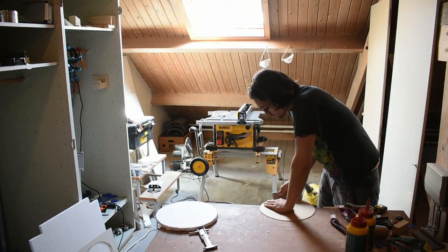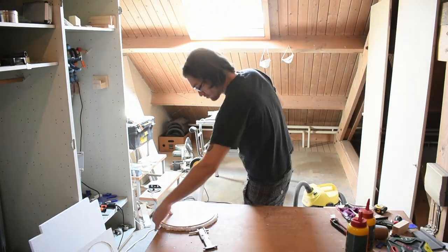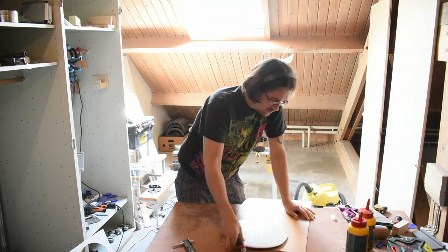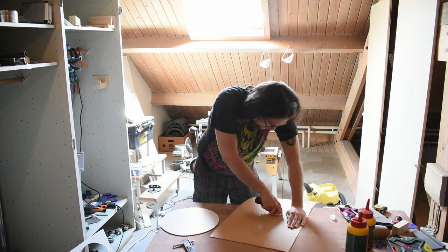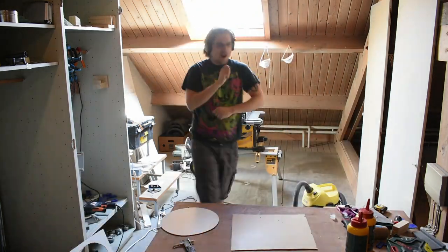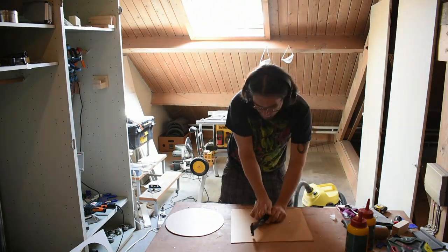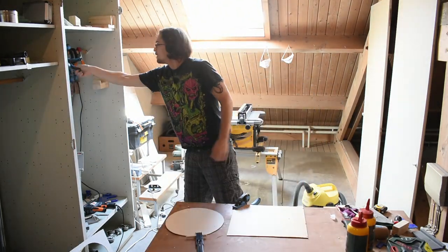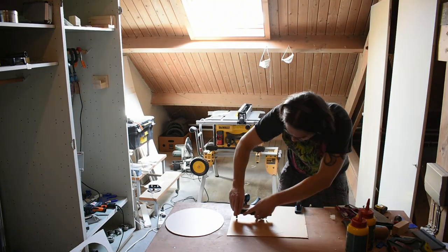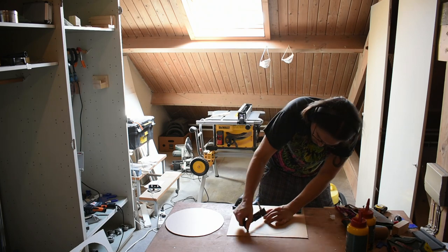Here I used a circle cutter, which is mostly meant for paper and card, to cut circles in the hardboard. It took quite a lot of work — you had to repeat the cut several times — but it worked pretty well. I do highly recommend cutting with the painted side up, otherwise you will get some tear out, because this is a thin laminate film which kind of sticks to the surface. If you cut it the other way, it will tear away, because it will be the last layer cut through.